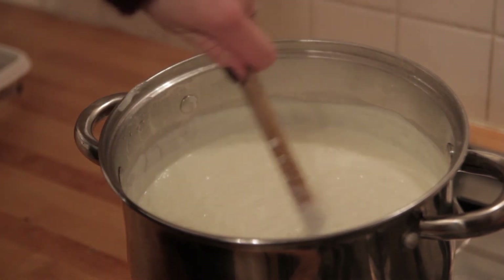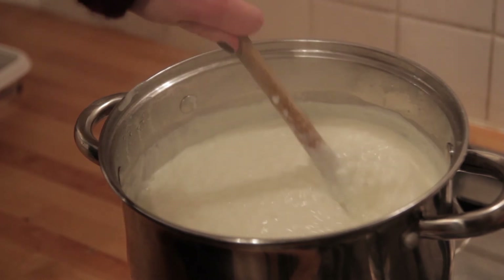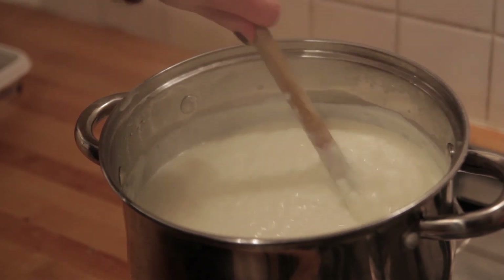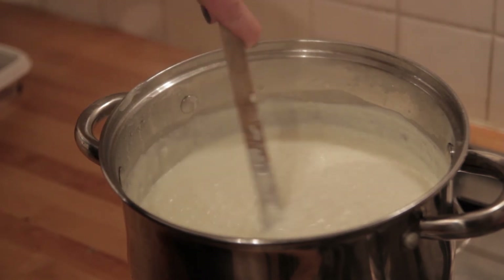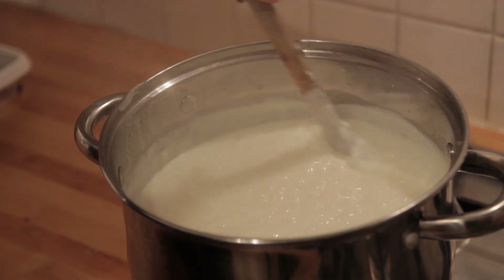This is quite a big portion but I'm going to use some leftovers for ris a l'amende, which is a traditional Danish dessert for Christmas Eve. And I'm going to show you tomorrow how to prepare ris a l'amende.